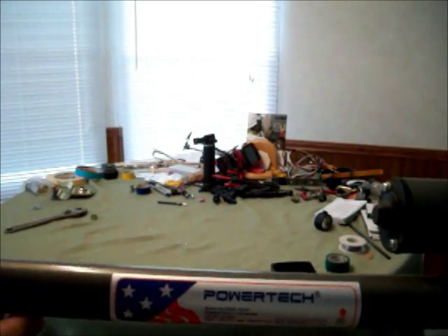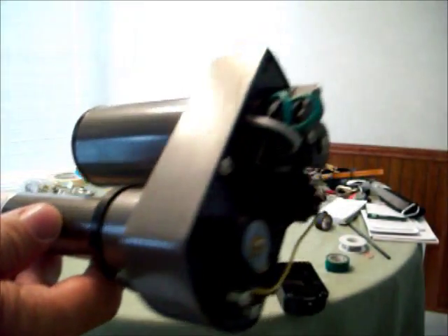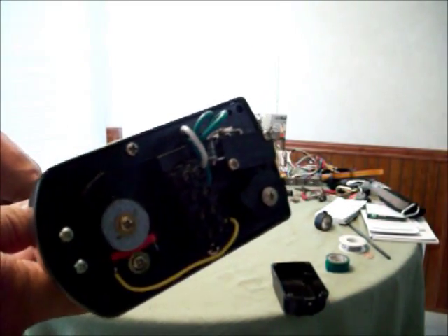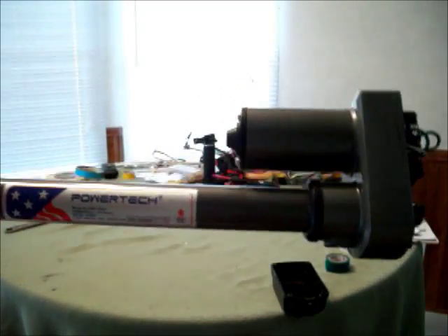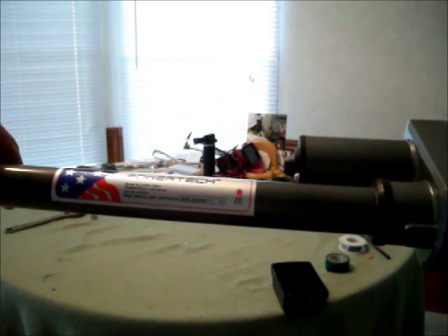What I'm showing now is a PowerTek 2424 actuator. Here's a look at the guts of it and the cams. This is the one I've originally used. I've had these up for about maybe six months or so. They work really well.